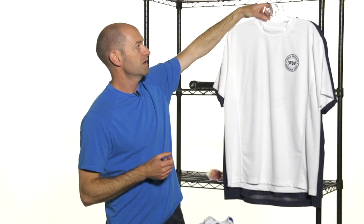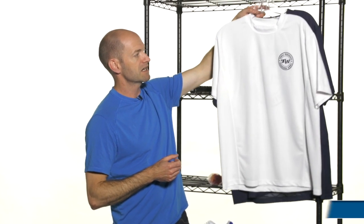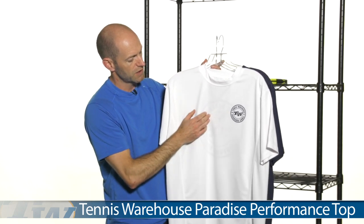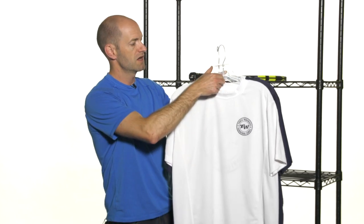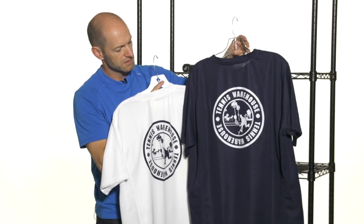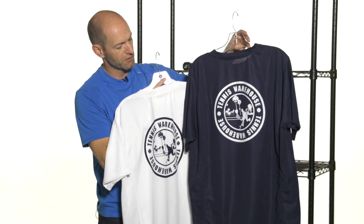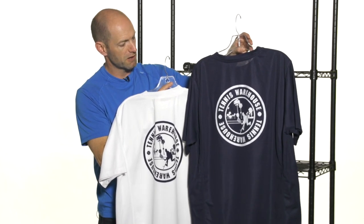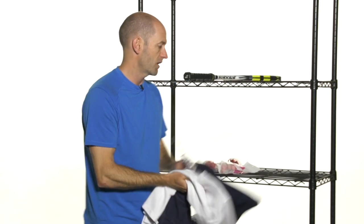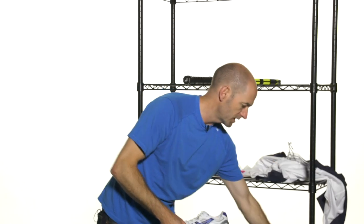We've also got a few new Tennis Warehouse items. First up, we have the Paradise Tee. It comes in white, navy, and navy white. It has some nice, simple Tennis Warehouse branding on the left chest, and as you look at the back of the tee, there's a little silhouette graphic of playing tennis in paradise. Really like that tee. It's a poly material, so it's going to wick moisture away — great for practicing or playing in.